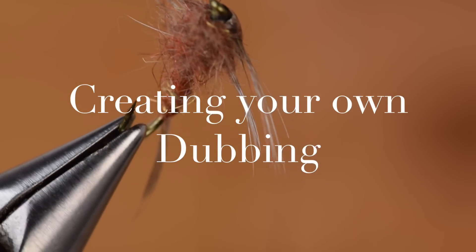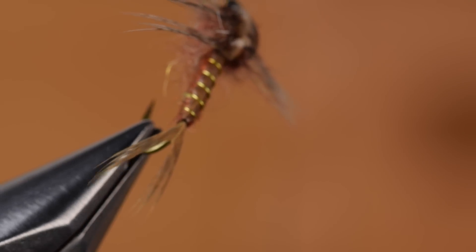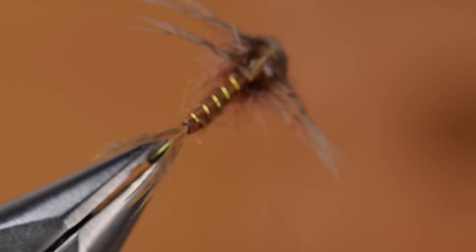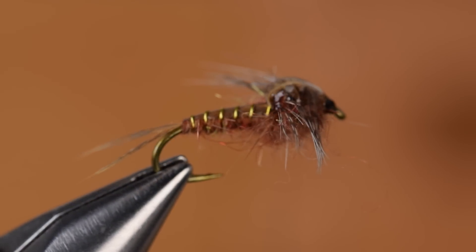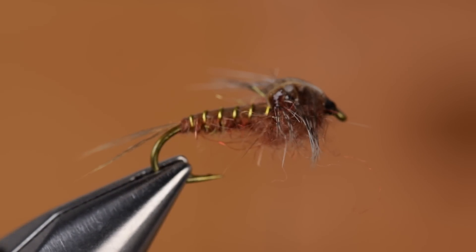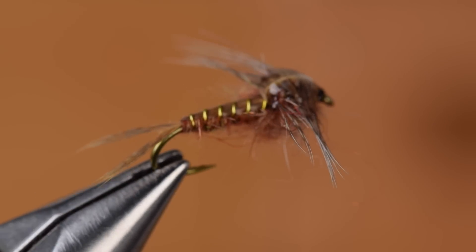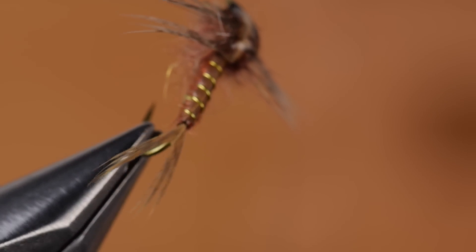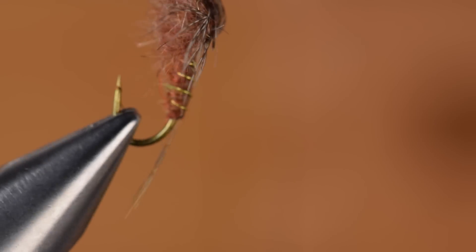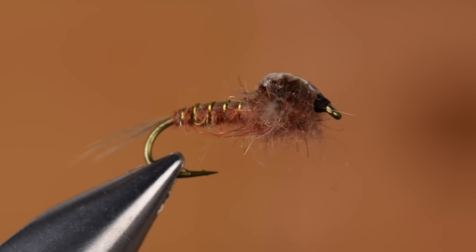One of the keys to creating stonefly nymphs and mayfly nymphs that are deadly effective to the fish and also look great is to produce a dubbing that has multiple colors — darks, lights, and tans. Most natural insects aren't one solid color. There are a variety of all types of mottling and we can create that by making our own dubbing.